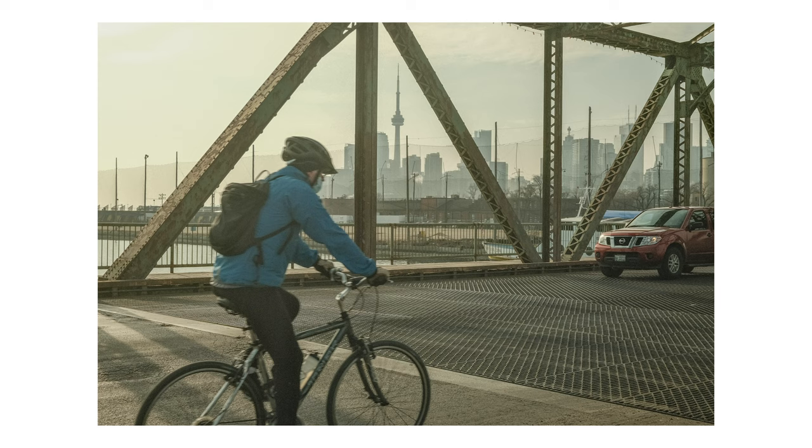I saw the bike rider coming and tried to frame him up in that triangle, and then the car just comes in — it makes for a cool, interesting shot. I really like the tones that the Kodachrome film recipe gives off, these earthy tones with a slight green tint that make everything look very old, vintage, and industrial. It seems like it's giving off New York City vibes from movies. Overall, I'm having fun shooting.